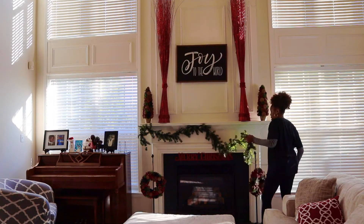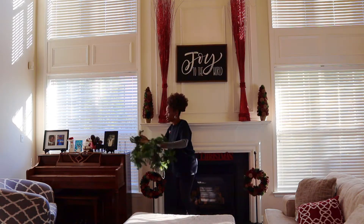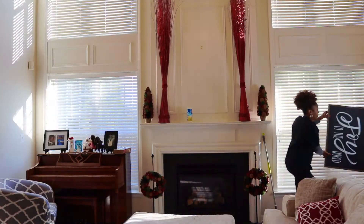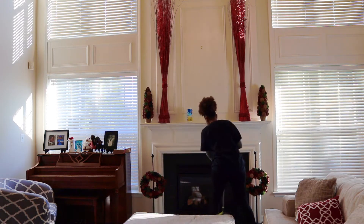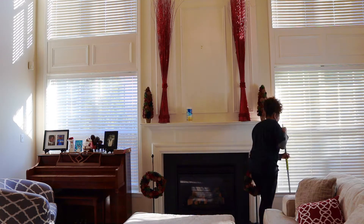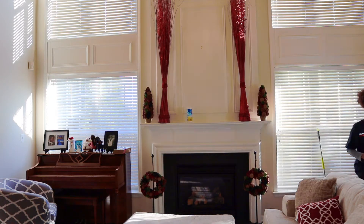Hey moms! This is my first time decorating for Valentine's Day. I started by redoing my mantle. The goal was to save as much of my Christmas items as I could and then use those decorating pieces for my Valentine's Day mantle.